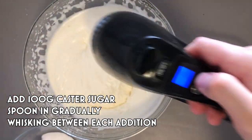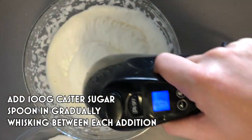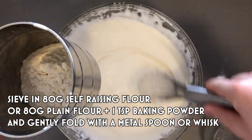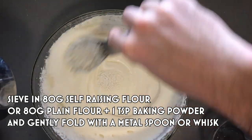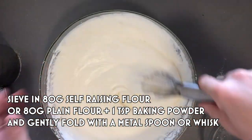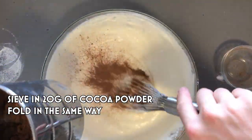Once you've whipped up your eggs to the desired thickness, spoon in the sugar about a spoonful at a time, whisking continuously between. This means you won't lose any air and you'll get a glossy finish. If you have a sieve, use it now — it's very important. Sieve in 80 grams of self-raising flour, or 80 grams of plain flour and one teaspoon of baking powder. Gently fold the mixture using a metal spoon. Add in 20 grams of cocoa powder in exactly the same way — sieve it in and fold it over.